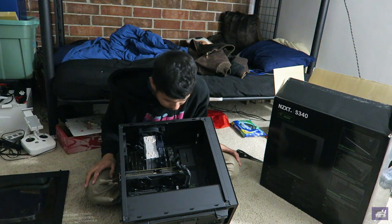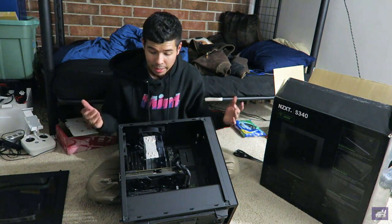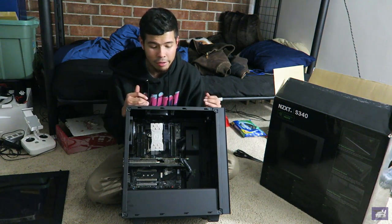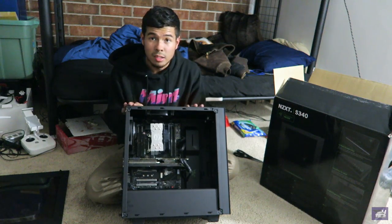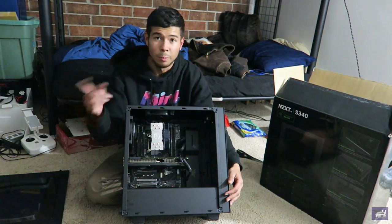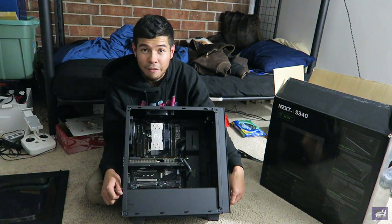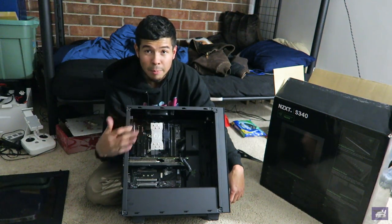That's honestly the whole build right there. I'm using this mainly for editing — I edit every single day, so it's very essential for me to have a quick and reliable computer. This should serve me well for probably the next five years. The computer I had before I've had since 11th grade — it treated me well, but that AMD FX 8350 was really struggling. It was time to let that go and step up to Intel.